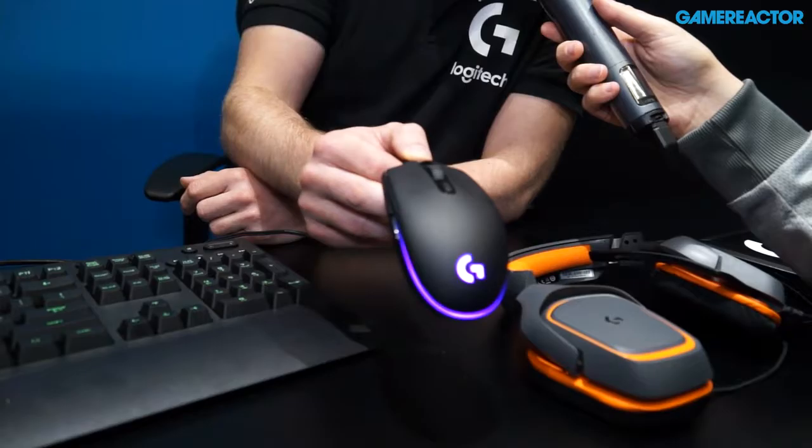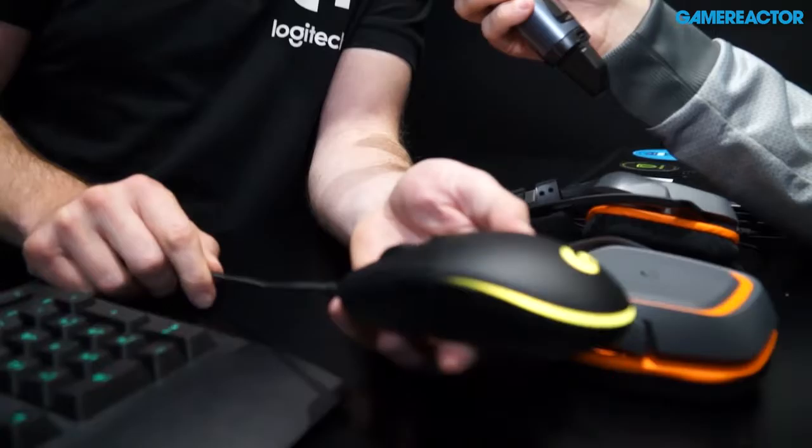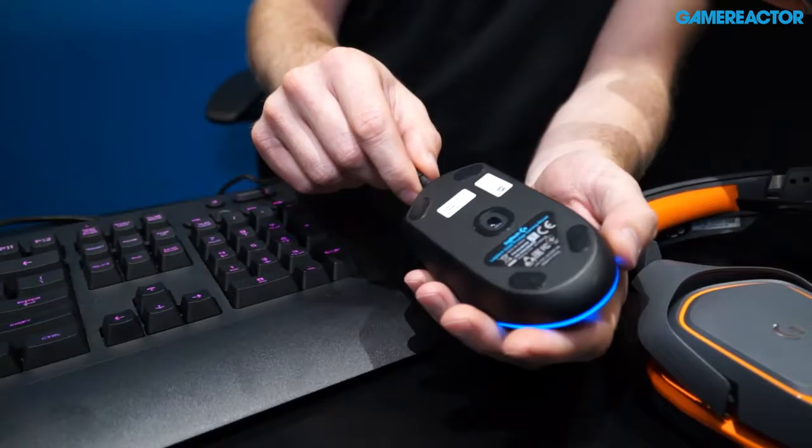This is the Logitech G Pro Gaming Mouse. This is one of many products we have created together with our eSport team, so it's especially for these guys. Everybody can of course use this, but it's a nice sleek design with the best technology built inside. It has the PMW 3366 optical sensor, the most advanced sensor in the world.